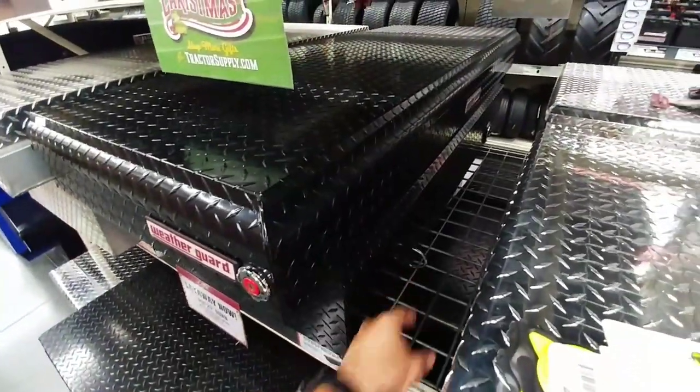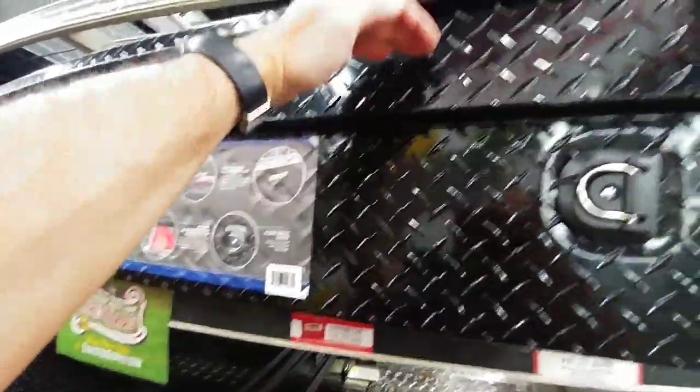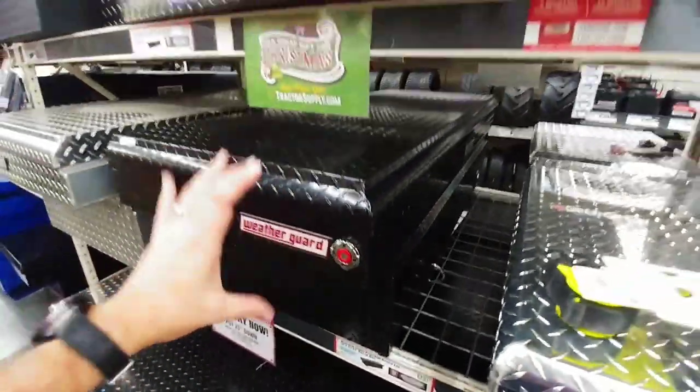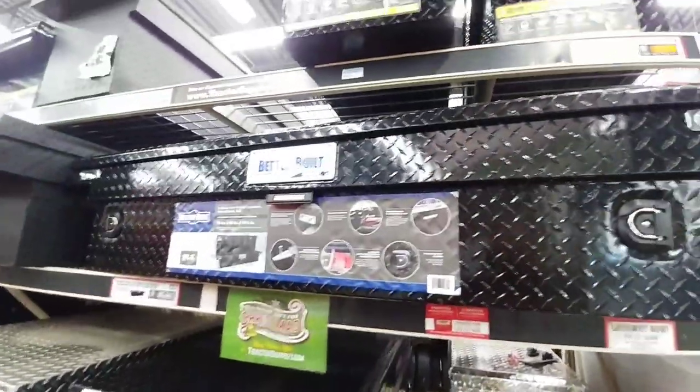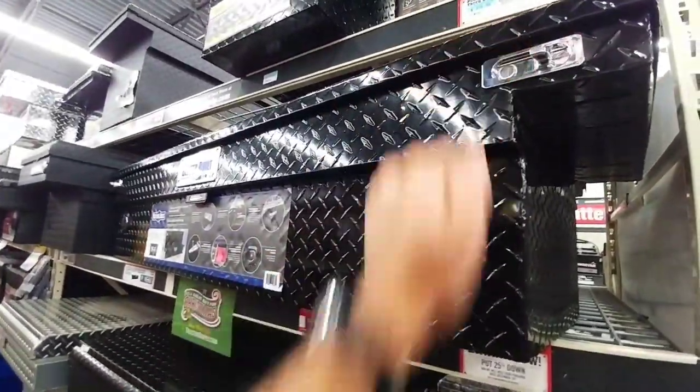Very similar to how WeatherGuard does it. The tub itself from here down is actually the exact same depth as this tub. It's just this upper portion that's much lower. It's going to work out really good for me — it's going to allow me to keep my toolbox bed cover because it butts up against it there.